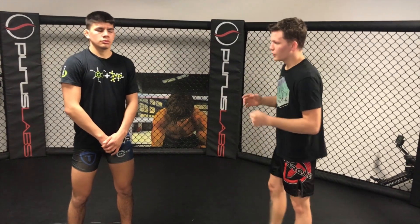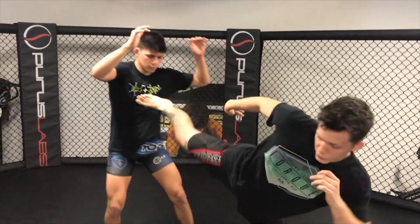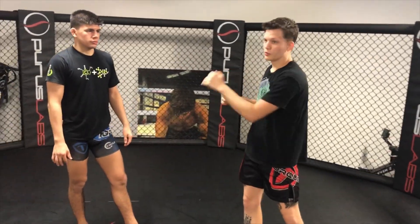Another one — this is honestly something I've only seen Wonderboy do — is after he gets that angle, maybe the opponent is too far away to hit that cross, and the opponent is really chasing him. They want to close down, they want to hit me. They're being frustrated because they can't catch Wonderboy, and that's when he throws that side kick he's so good at. I take him this way, back him off, and I'm back in my range, karate stance, throwing side kicks, hook kicks, one-twos — all the things Wonderboy does.